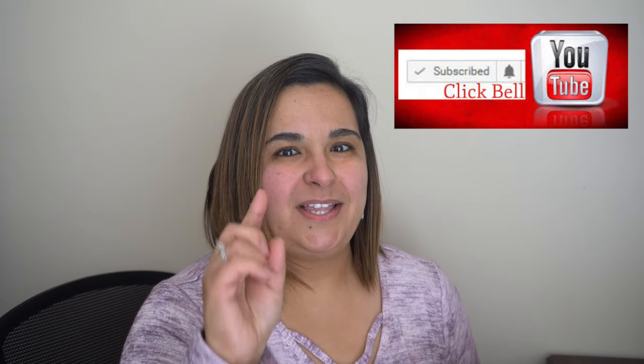Hit that notification button on YouTube, and if you haven't subscribed, please support my channel — subscribe, like, hit the button. Let me know that you like what I'm putting out there. If you have at least five friends and family members you can share this channel with, please do so. It will help support the Keto with Lee channel — thank you so much!